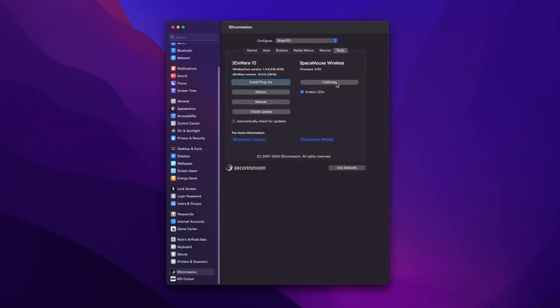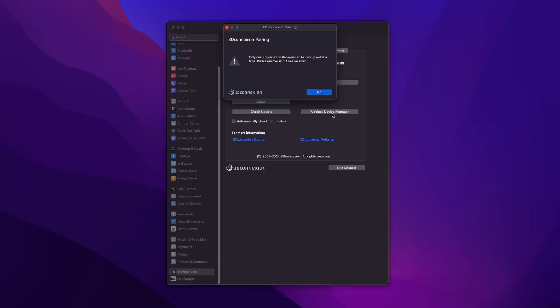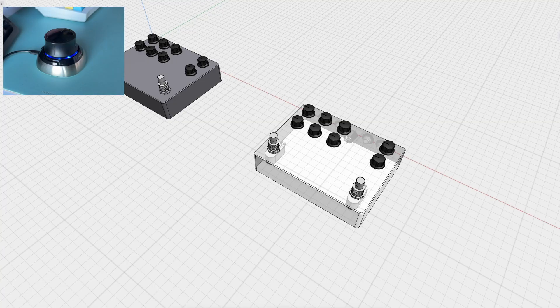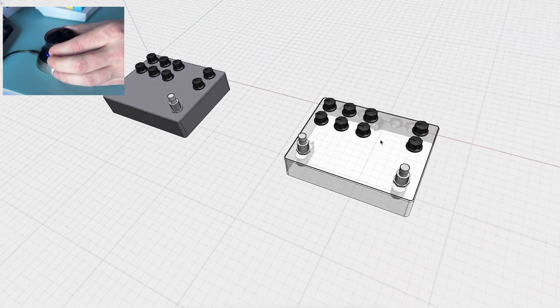So you get it installed, hardware is working okay, and then you go and try to calibrate it — and the calibration button does nothing. And if you have a USB receiver plugged in and want to launch the wireless device manager, you get an error that you can only have one USB receiver plugged in. And then when you remove the only receiver you have, that button disappears and you can't access the menu at all. Once I finally got the Space Mouse to communicate — I eventually just started doing it over Bluetooth instead — I immediately jumped into Shaper 3D and attempted to use it, and it was a bit of a shitshow from the start.